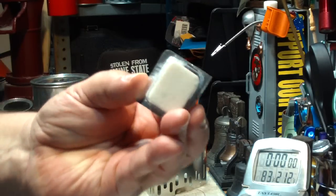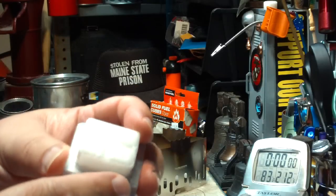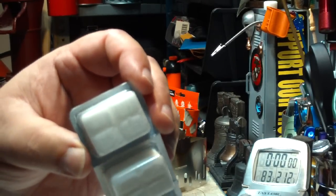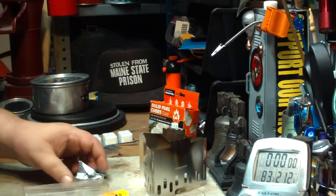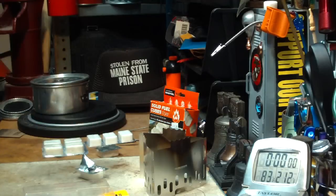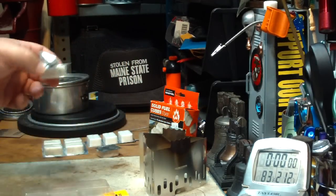The one thing is this is a solid cube. On the Espits, it's like divided up into four so you can break it into pieces. But this Grabber solid is just one solid cube. As far as weight, I took two random pieces and the Grabber weighed about a gram less than the Espit cube.